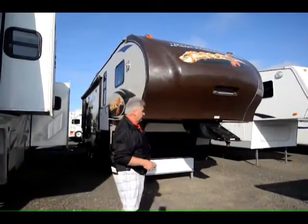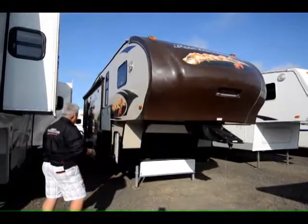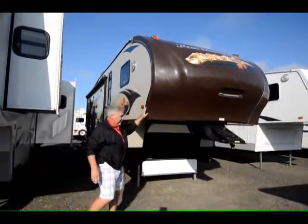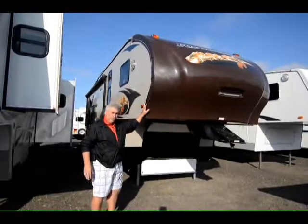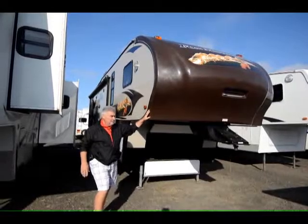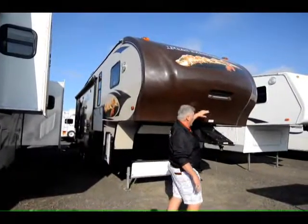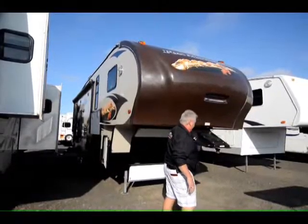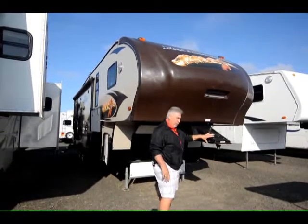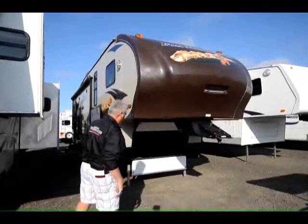This is a terrific unit. This is called a Fox Mountain, and this is aluminum superstructure framing, and it's in beautiful condition. It's a 283 RLS, so it's a shorter unit and it's a double slide. Got a solid fiberglass front cap with LED running lights. It has an arrow-designed front over the fifth wheel hitch that keeps the wind from whistling on those sharp corners.